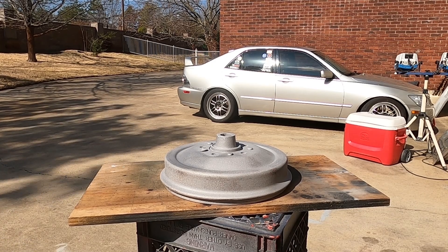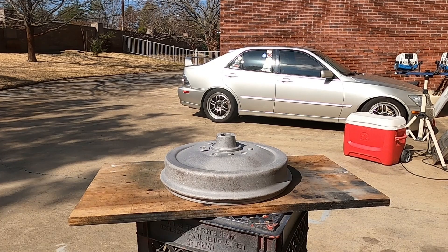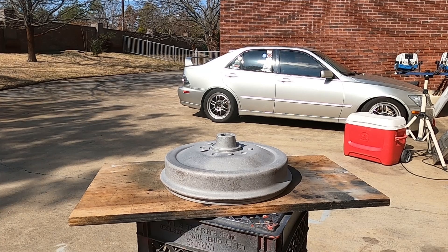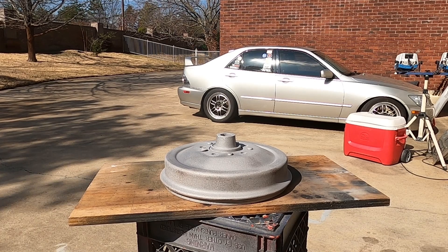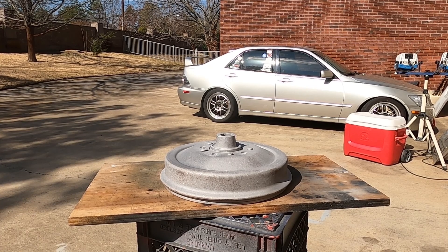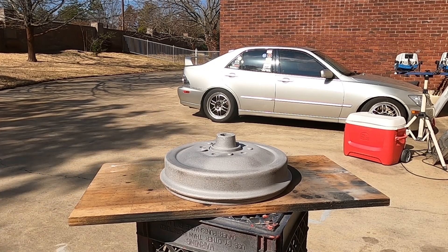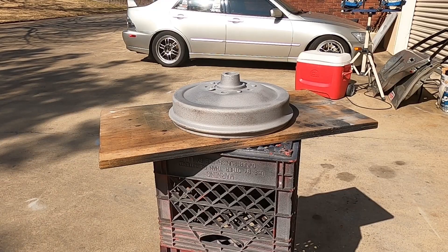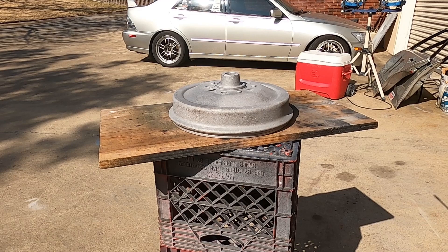Once the metal has been stabilized, you can set the parts aside for months. As long as they are indoors and protected from rain, they will not surface rust. Left outside in the rain, yes, it will re-rust — but not indoors. I have sections of Model A Ford frames here that I passivated literally decades ago and they look just like I did them yesterday. They've been stored inside and are preserved until I need a piece for a project.